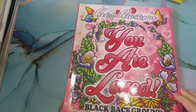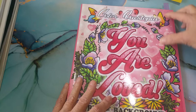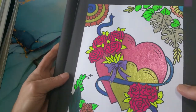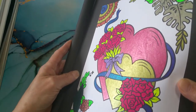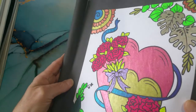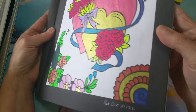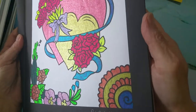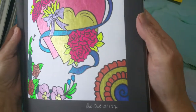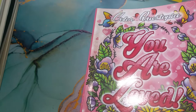I'm going to start with one of these color by numbers on a black background. This is by Color Questopia, and it's called 'You Are Loved.' I've got lots of gel pens on this one - just assorted gel pens. If it glittered or it was shiny, I used it. I have a lot of gel pens that need to be used up, so I'm trying to get as many color by numbers done so I can use them up. I just don't want to throw them away.